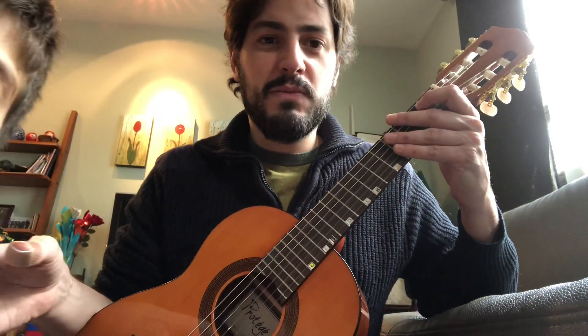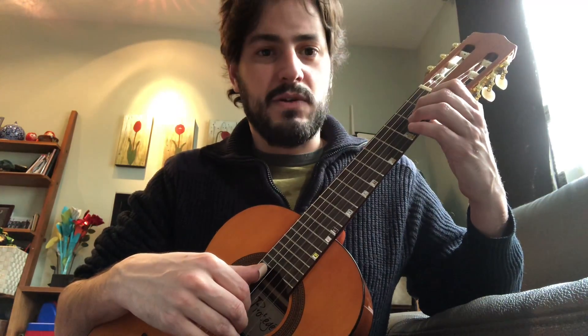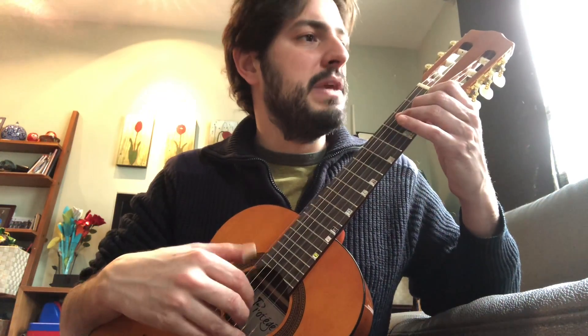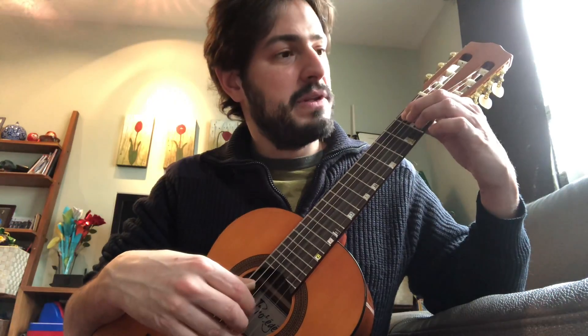I'm gonna do the black part one more time. Please don't distract yourself in the video. Black part only. Fifth string. Play together, up, down, Mi. Si. Open string.